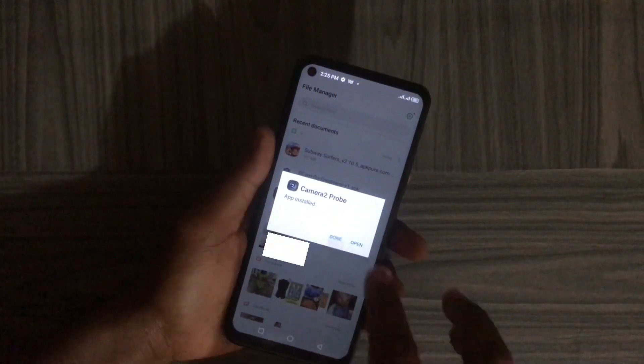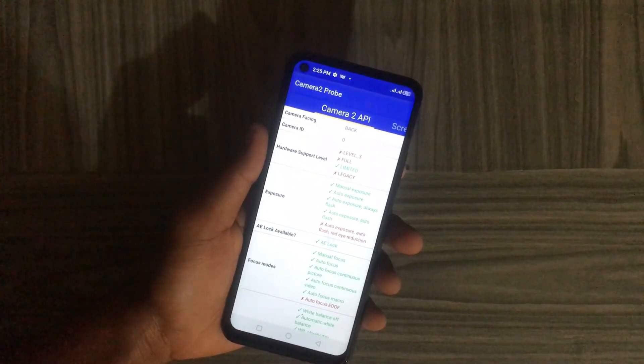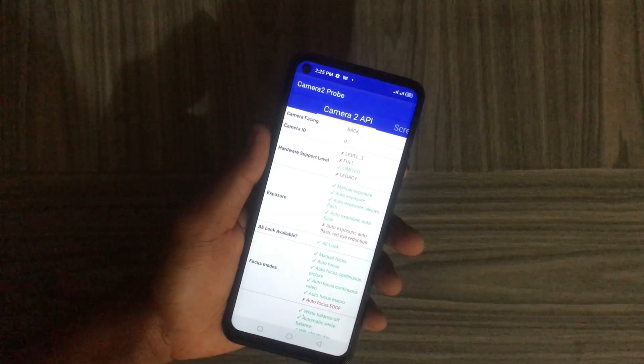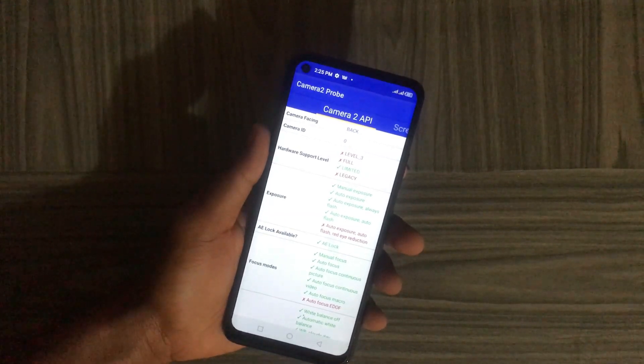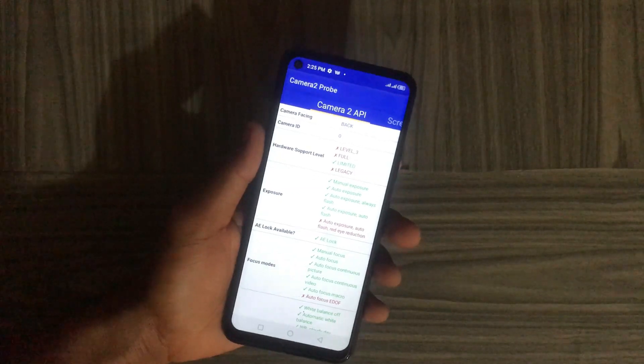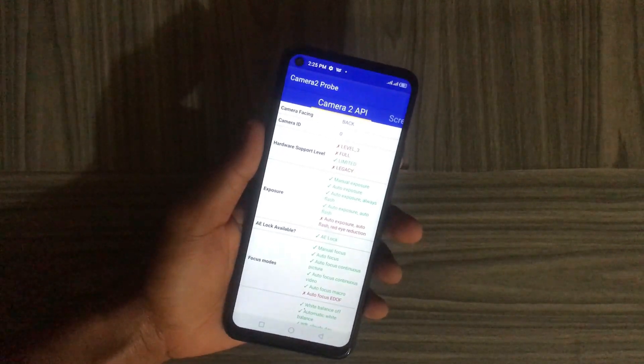After the installation is complete, open the application. Under Camera2 API, check the Hardware Support Level. On this device the hardware support level is Limited, highlighted in green, which means our device supports only some features of the Camera2 API.